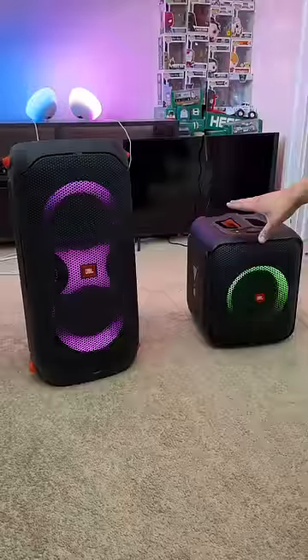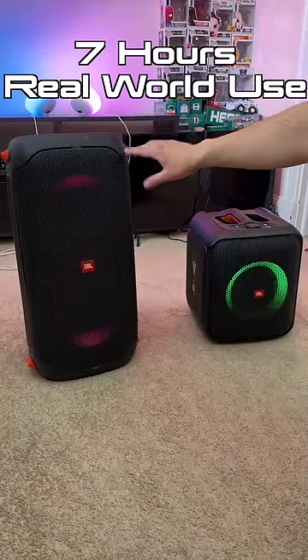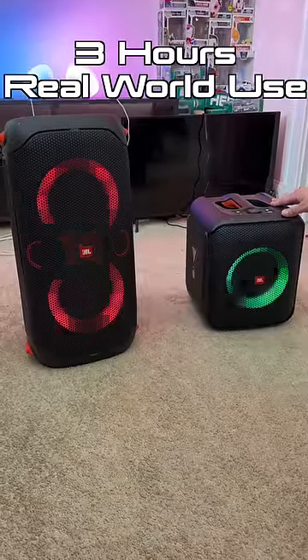Both speakers have built-in batteries, but realistically the 110 has a longer-lasting battery — it can go for as long as 7 hours, whereas the Encore Essential is realistically good for about 3 hours of playback time.